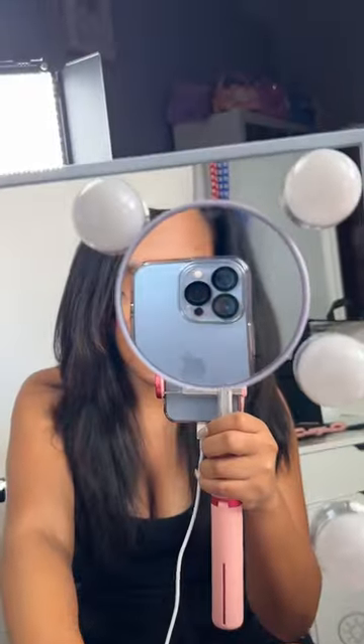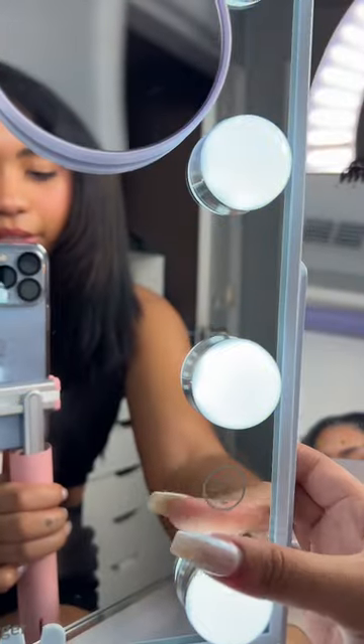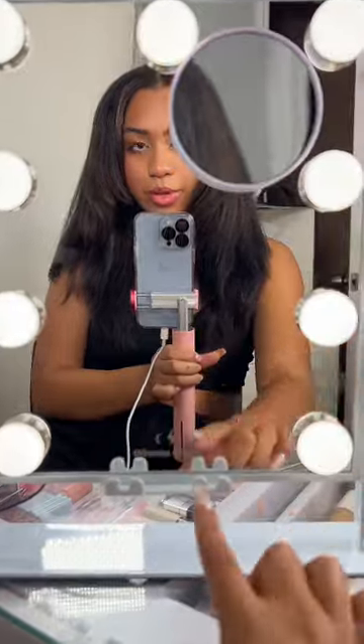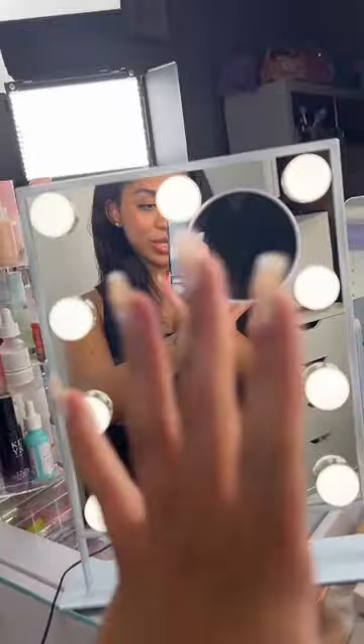It's got a wireless charger for your phone right here. A magnified little mirror. You can change the color right here. Oh my gosh, this natural color is what I'm going for. It's Bluetooth. It's so cute. It's portable.